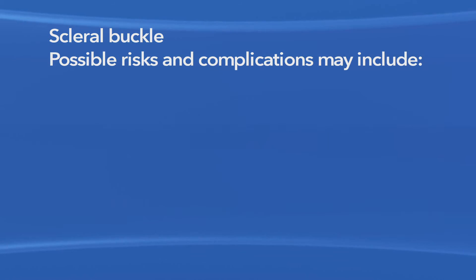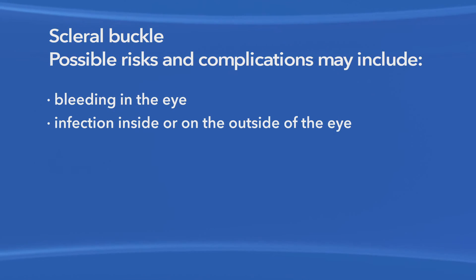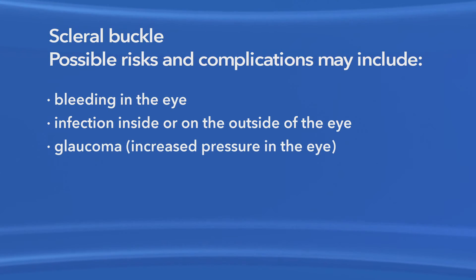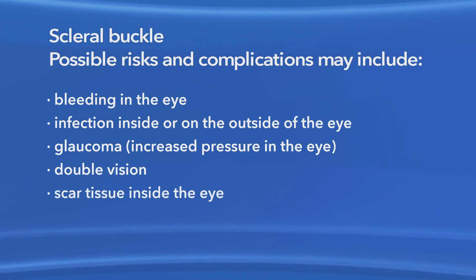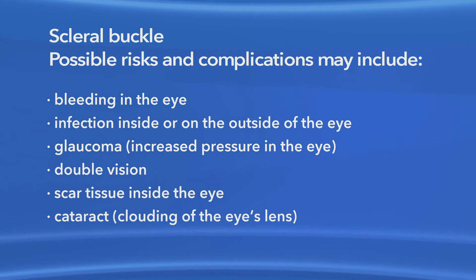As with any surgery, there are risks of side effects and complications with scleral buckling. These may include bleeding in the eye, infection inside or on the outside of the eye, increased pressure in the eye called glaucoma, double vision, scar tissue inside the eye, and clouding of the eye's lens, or cataract.